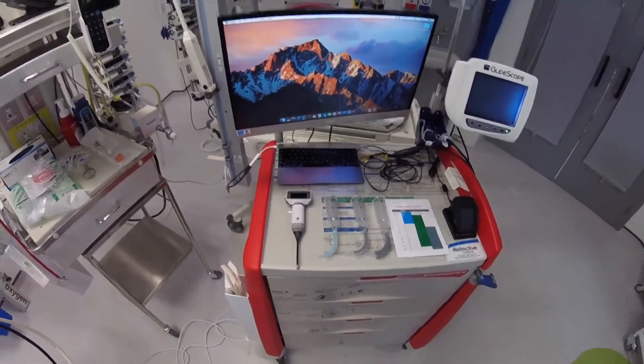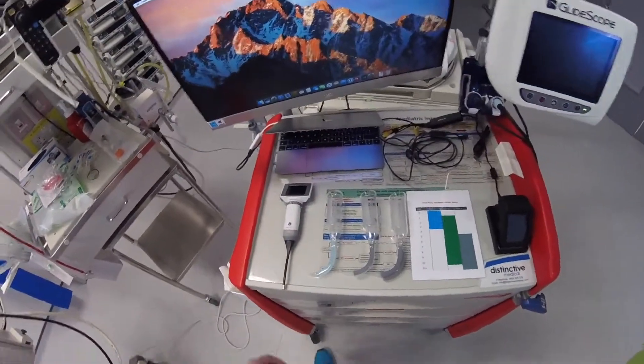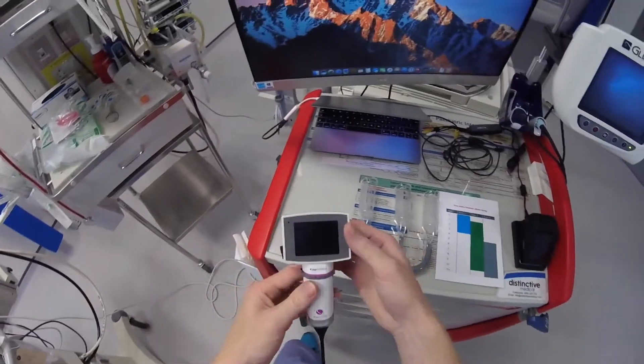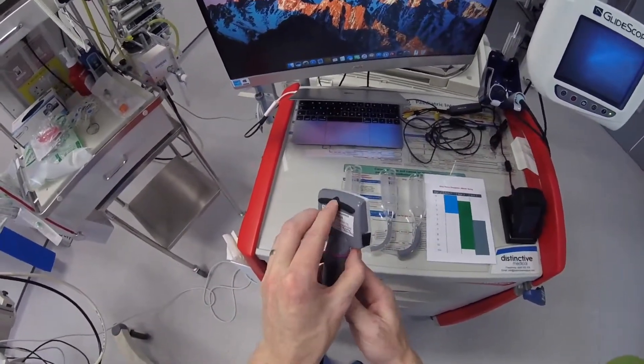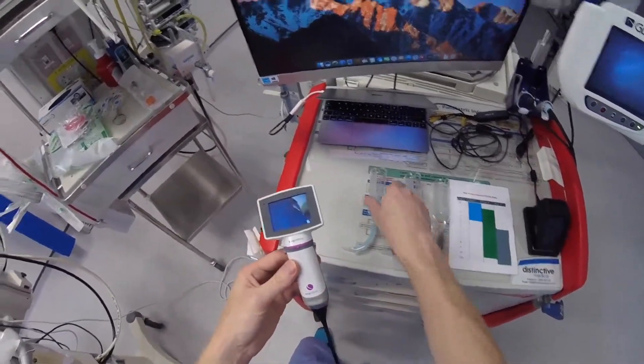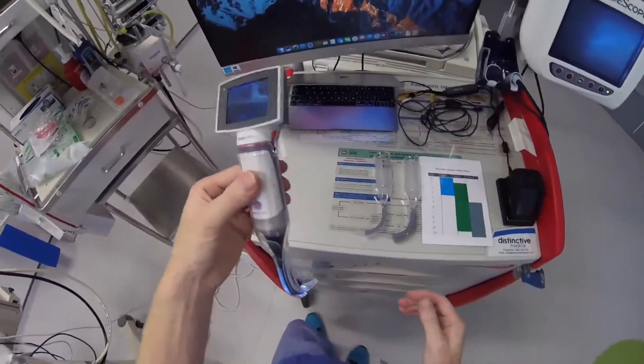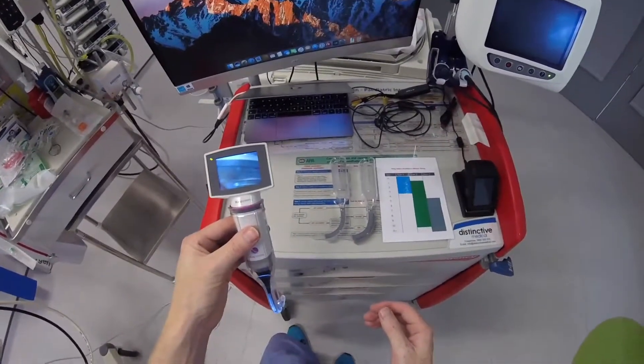I want to give you a quick demo of the KeenVision Paediatric A-Blade. So we've got the video monitor here, and to turn it on, it's just the button on the back. This just slips into the A-Blade, locks into place, and you're ready to go.